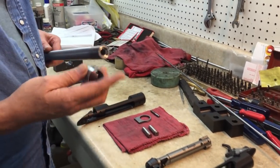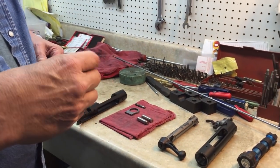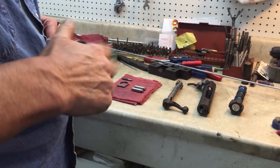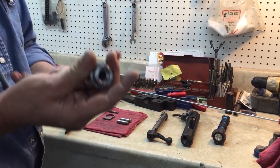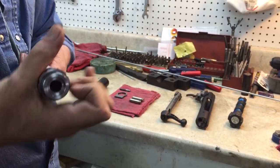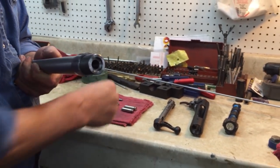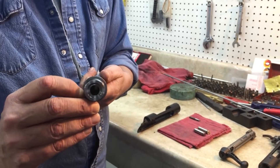Before you go any further, make sure that you have the Remmage nut — you have to buy the Remmage nut separately from the barrel. Make sure that the Remmage nut screws onto the barrel and screw it all the way on and up. You also want to make sure you have the Remington recoil lug — you can either use the one that came with the gun or an aftermarket replacement, which is a bit thicker and shaped slightly differently. Make sure the recoil lug slips over the threads and back.